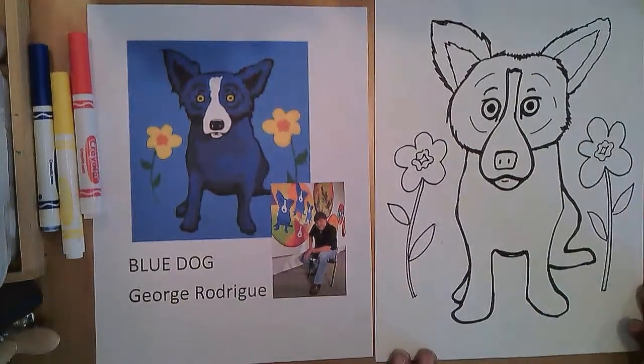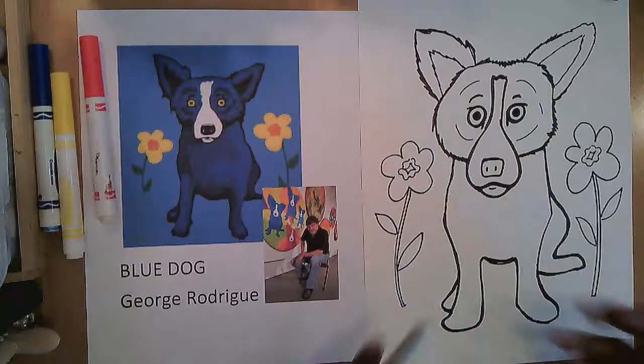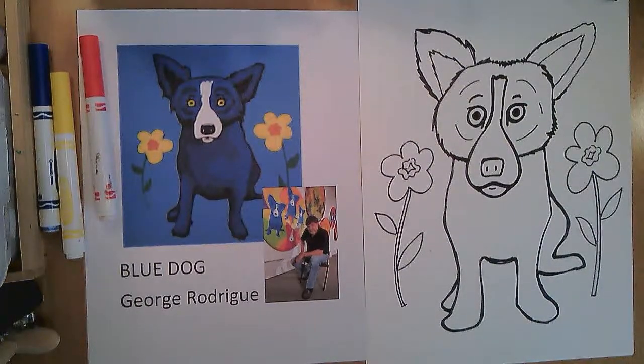Fantastic. I hope you enjoyed that today. Come back and draw with me again. And remember, you never use up your creativity — it just makes you smarter. It makes you more creative to get creative and do things. So come back and draw with me again.